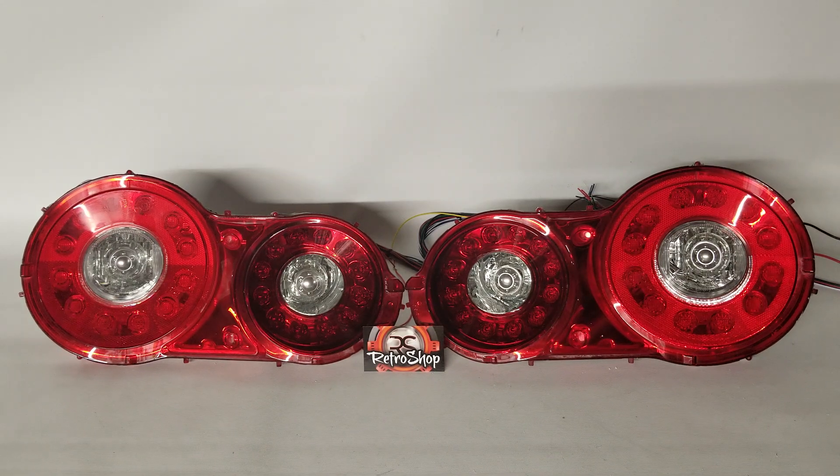Hey, it's Jeremy from RetroShop here. On the bench today we have a set of Nissan GTR taillights that we have highly modified. These feature the ghost modules which animate them to pretty much anything that you'd want to see.